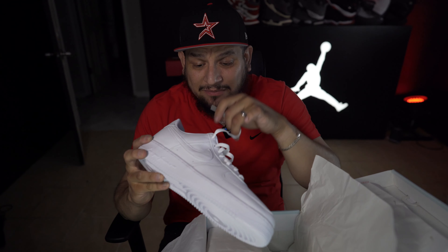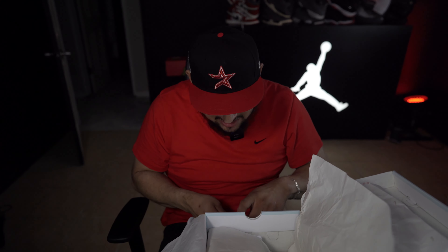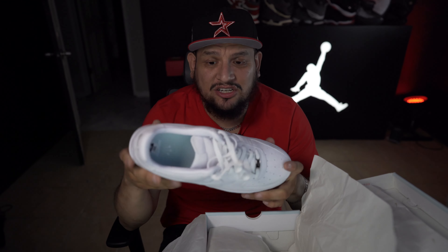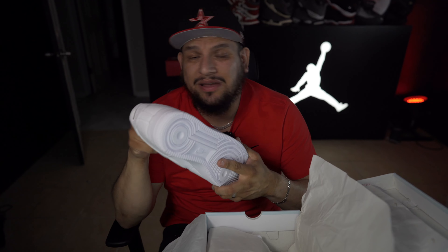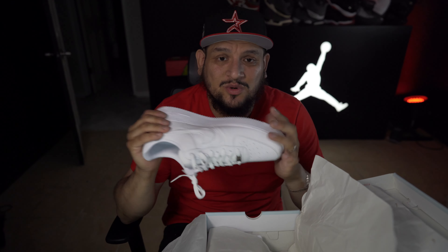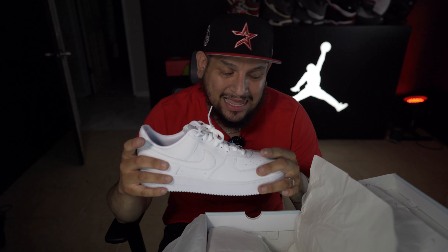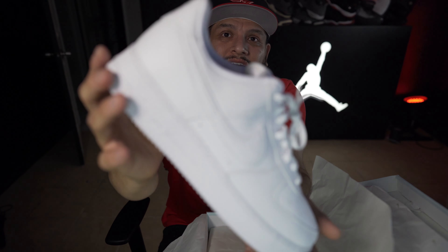If you're like me, when I was in high school back in 2003 to 2007, man, Air Force Ones were a thing, bro. They were like a hot shoe, a fire shoe. I remember when I got older I told my parents I really need some Air Force Ones, and with sacrifice they managed to buy me the Air Force Ones that I wanted.